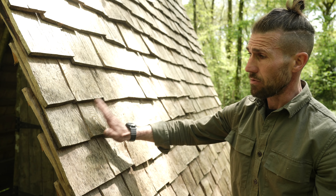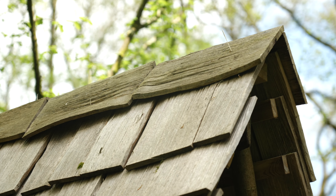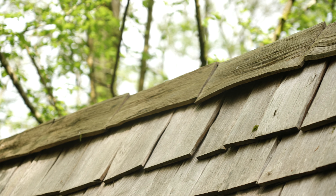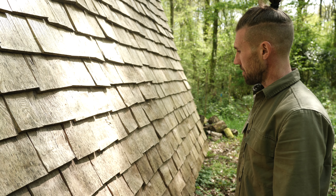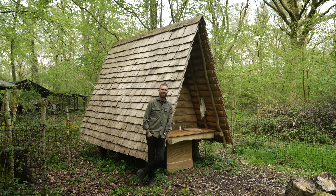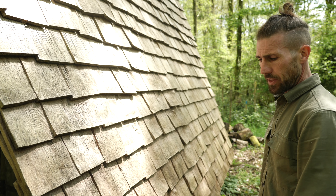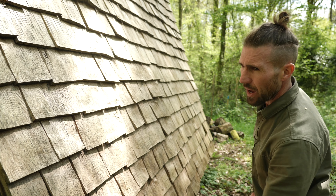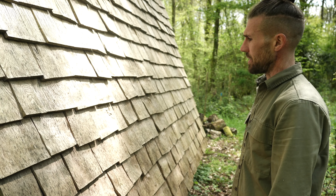These have lasted really well — they discolour nicely but they're still as solid and as good as the day I made them. If it was a shallow pitch I would have used something more durable outside, but with a steep pitch like this no rain sits on it — it just washes everything off, so it doesn't rot. You can get away with using things like birch or ash, woods that aren't really meant for outside, when you use them in this way.